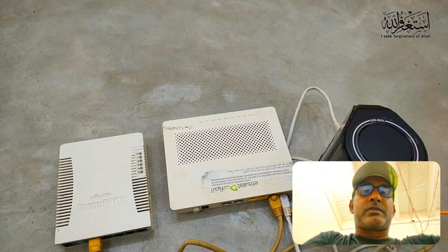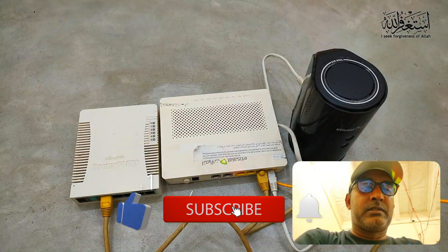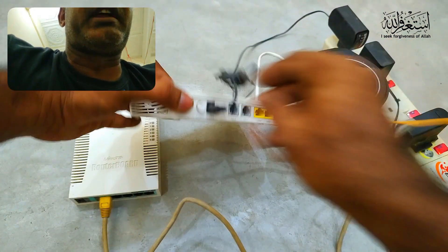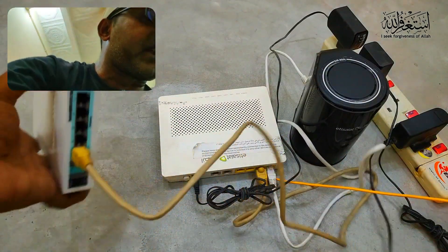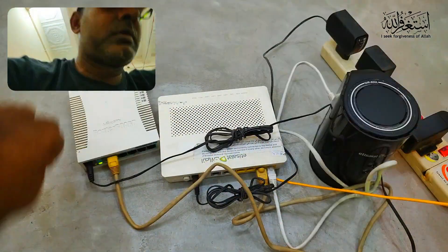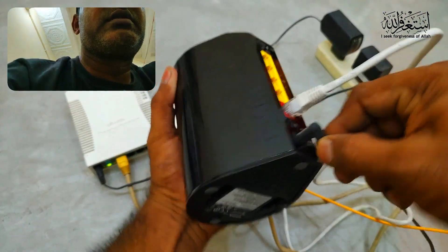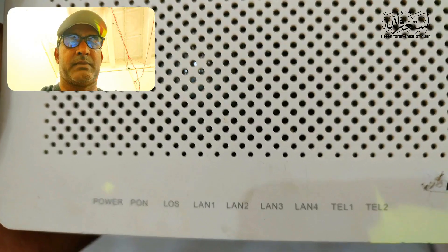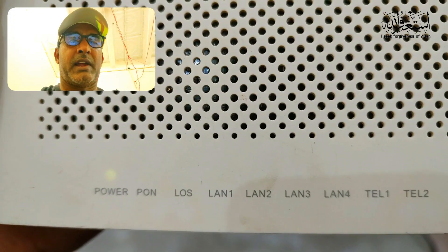Now it's time to give the power supply — first to the main modem, then I give supply to another router, and the third router is the black one. Now I turn on the router and you can see the power lamp is already on. If the PON light is on, it means we are getting internet.